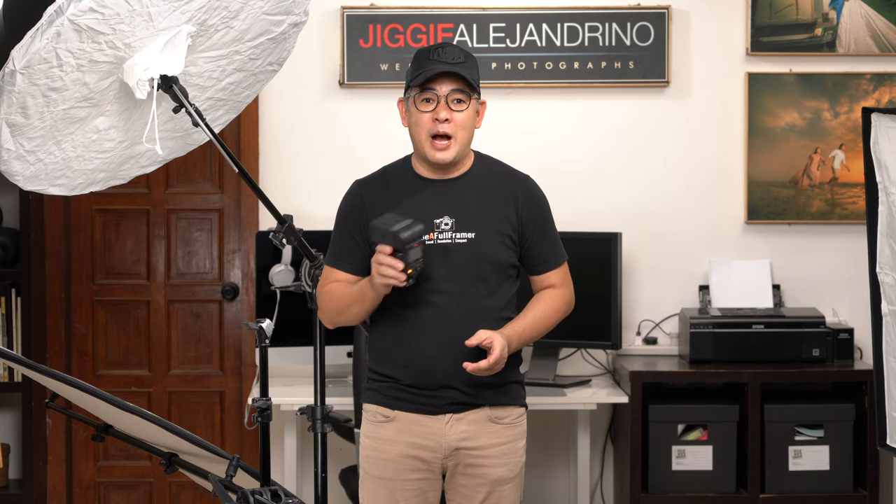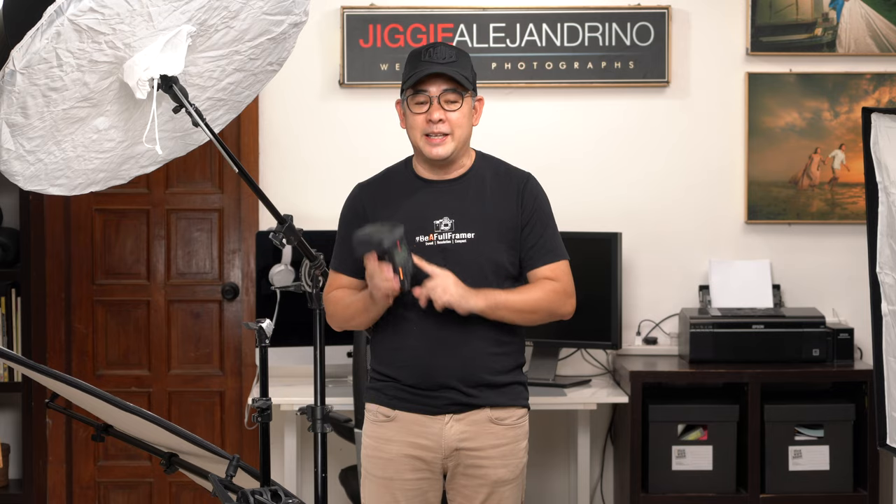Hi everyone, this is Jiggy, a portrait and wedding photographer from the Philippines, and welcome to the channel. In this video, I will show you how I use a couple of speed lights in order to create these beauty portraits.